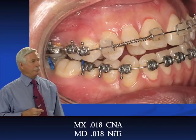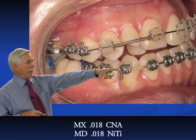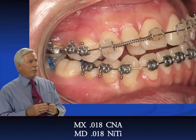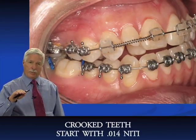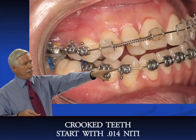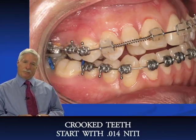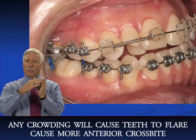We have the O18 CNA in the upper, and on the bottom we're just starting to line the teeth up with an O18 NiTi. If the teeth are pretty straight, you can start with an O18 NiTi. If the teeth were more crooked or the patient was very sensitive, start with O14 NiTi. O18 NiTi is about 80 grams of force — very light and gentle. Also be aware that on a class III case, any crowding in the lower arch will cause the lower incisors to flare, creating more anterior crossbite.